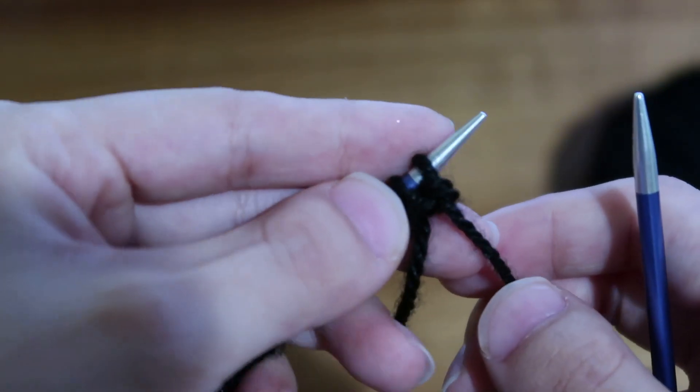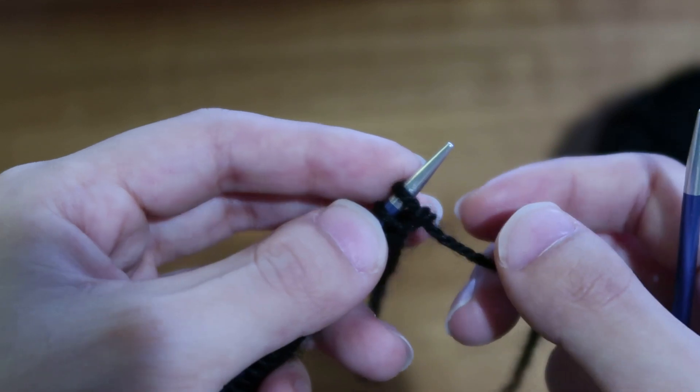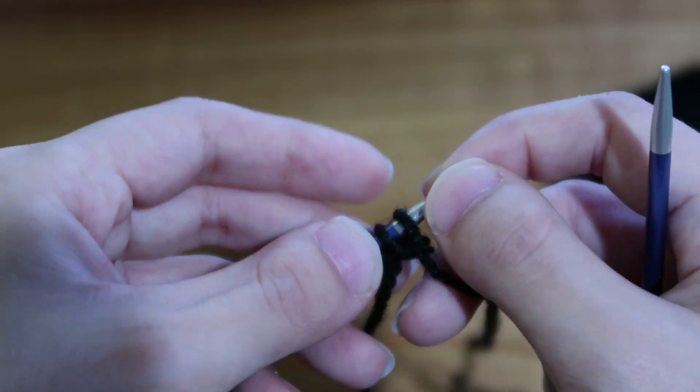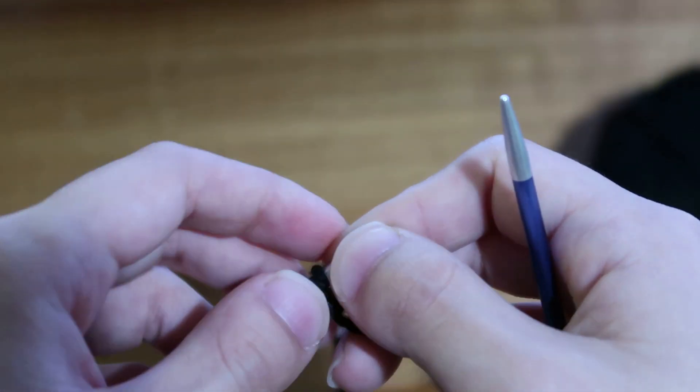My apologies — this might be a little difficult to see because I am working with black yarn, but I also want to show you all that black yarn is really not that scary. You can do it and I believe in you.